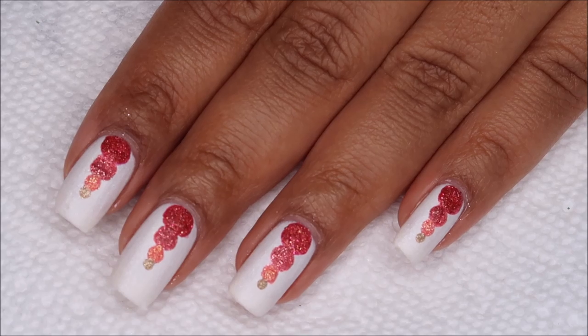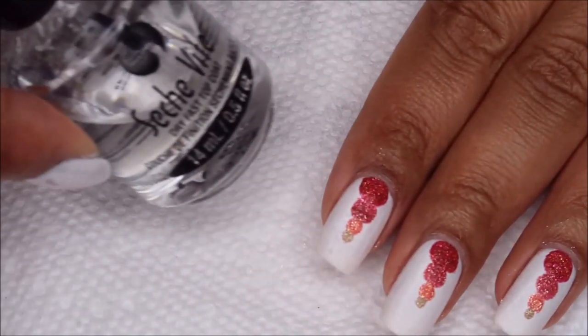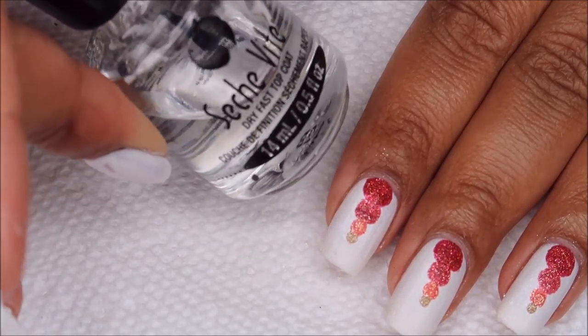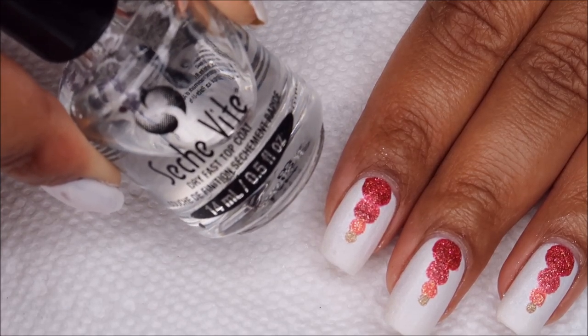If you need to do any cleanup, you can go ahead and take care of that. And once you're ready, you can finish off with the top coat, or you could leave it as pixie dust texture, but I like to make things glossy. As usual, I'm using Seche Vite.